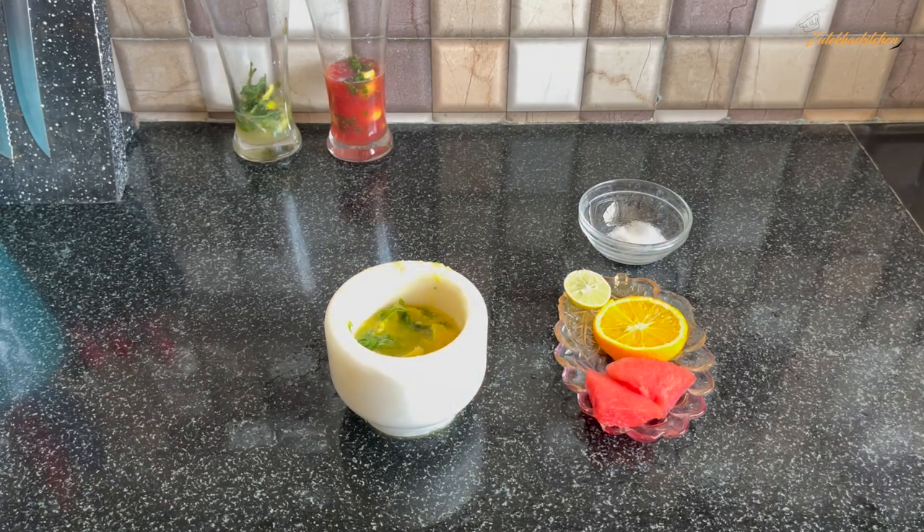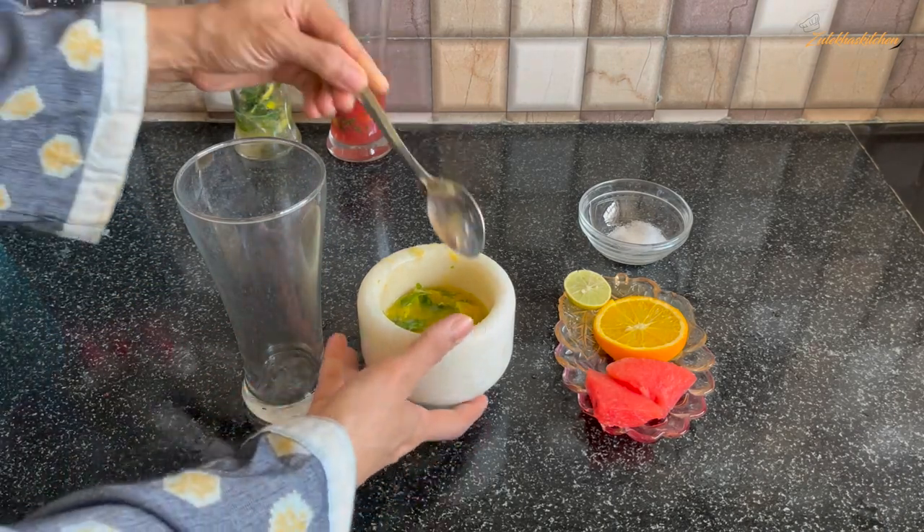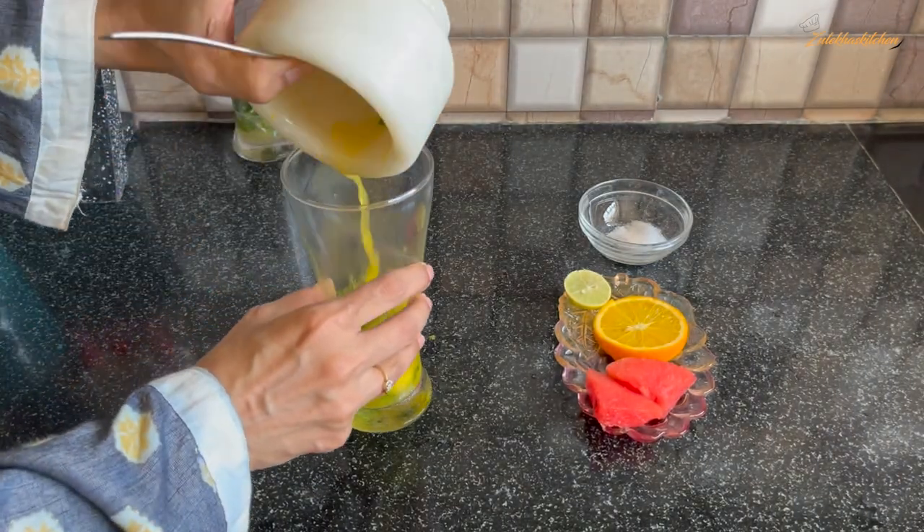If you want more sugar, add more sugar. If you want less sugar, then use less sugar. Add this mixture into a tall glass as well. If you have small glasses, divide it into two glasses.